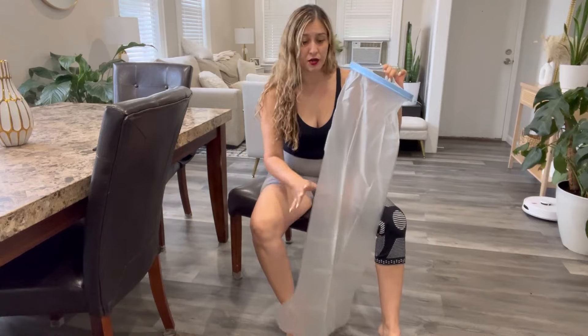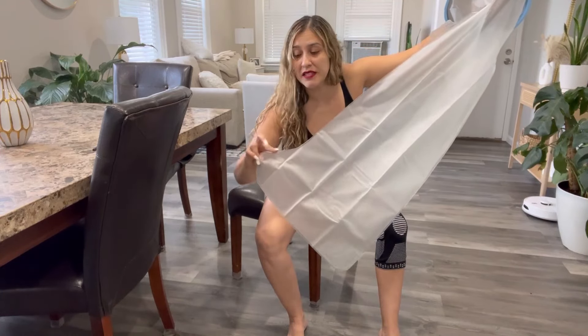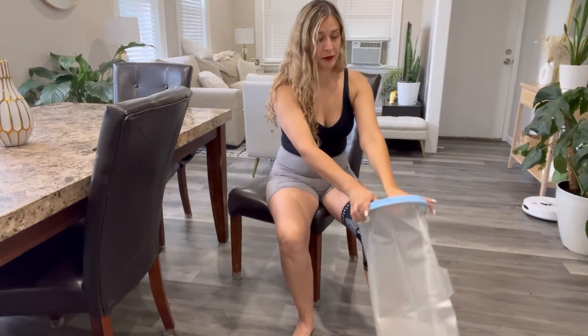To put it on, as you can see at the bottom, it has a protrusion in the front. This is basically where your foot will go — the tip of your foot. So this is the front of this leg protector.